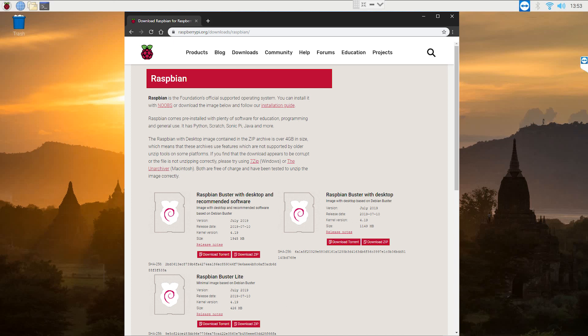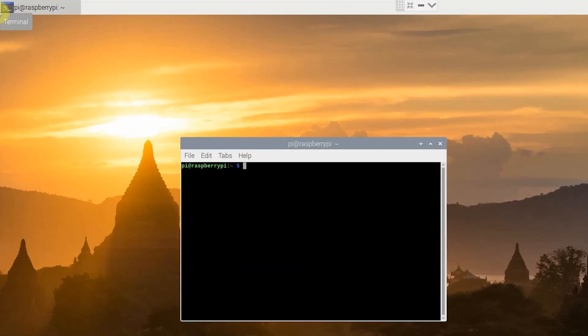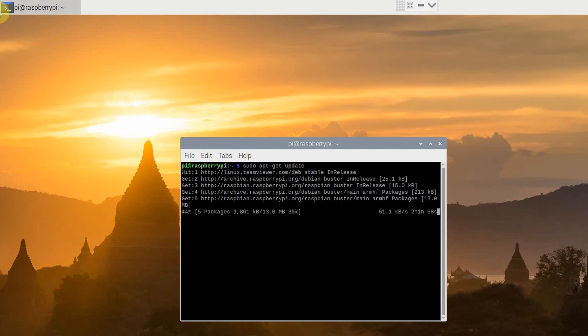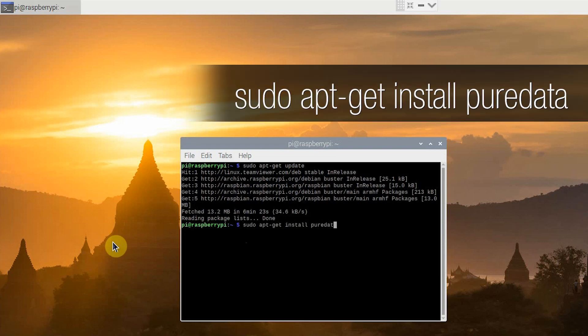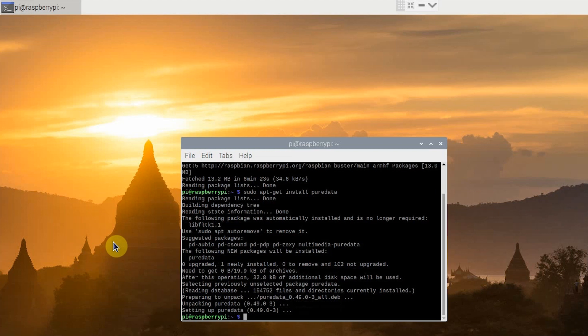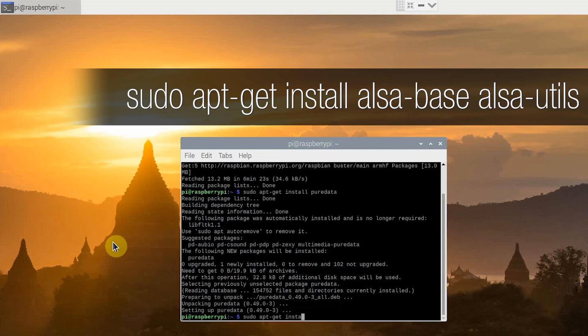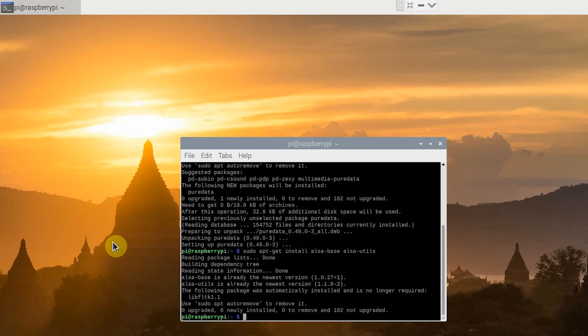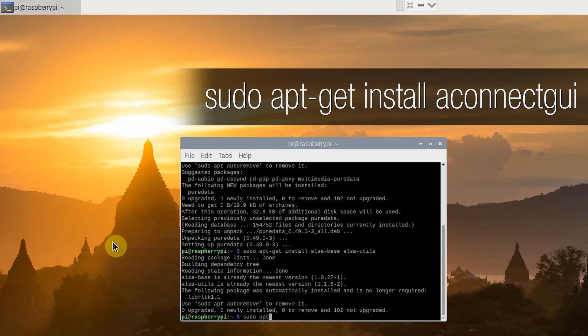Now we're going to begin programming our Raspberry Pi synthesizer. We are going to need Raspbian, which I have already installed. I'm going to open terminal and type sudo apt-get update. This is good practice to make sure that you are always running the latest version of Raspbian, whether you've freshly installed it or if you have an older Raspberry Pi. Now that we've checked for the update, we're going to install PureData by typing sudo apt-get install PureData. Next, we are going to install another program that will allow us to connect our MIDI controller to PureData — sudo apt-get install alsa-base alsa-utils. Lastly, we are going to install a program that will allow us to graphically connect the MIDI controller by typing sudo apt-get install aconnect-gui.